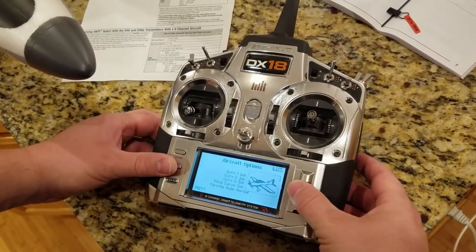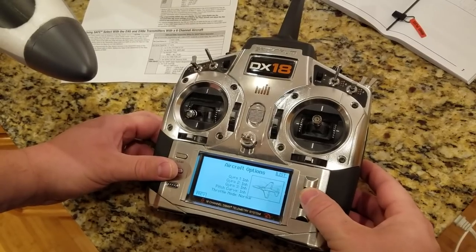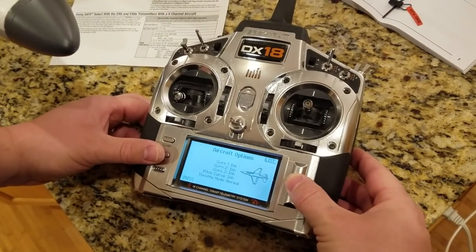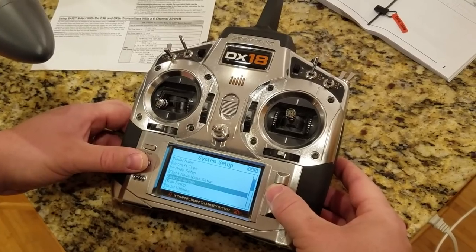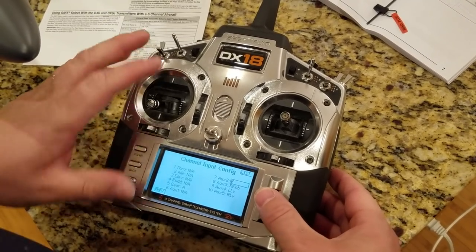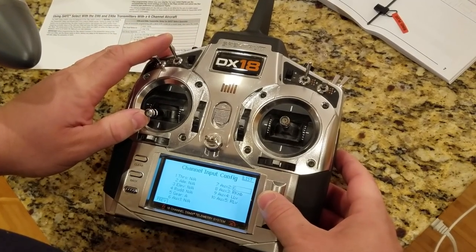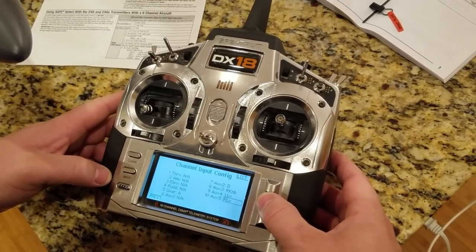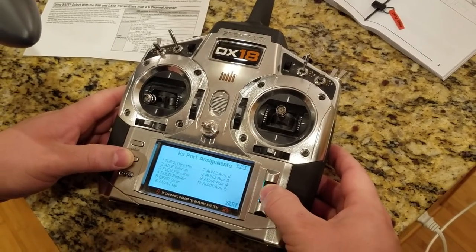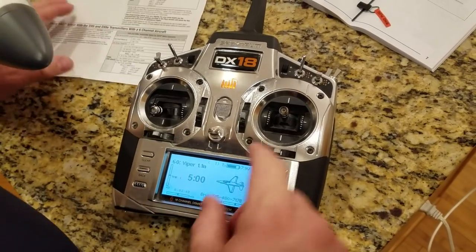Aircraft type is already set up - one aileron, one flap. We'll change the picture to something that looks like a jet. Then for channel assign, auxiliary 2 is by default set to E - I want that set to D, so I'll go ahead and set that now. Flaps are okay.